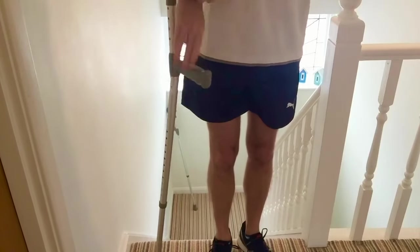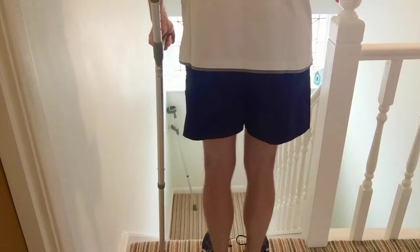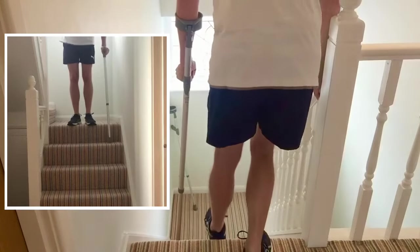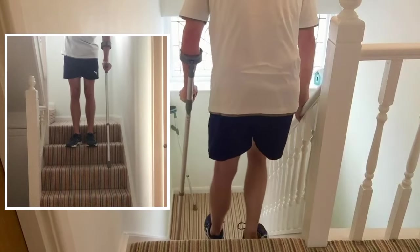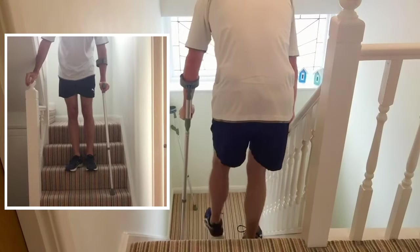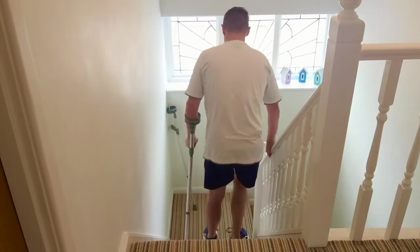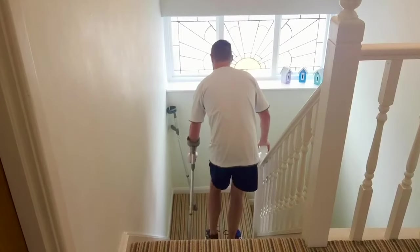At the top you'll need to change hands. Going down, your bad leg — your operated leg — goes down first. For this video, that's your left leg. So: elbow crutch down first, then operated leg, then your unoperated leg. Remember to bring your hand down the banister as well, as that will give you better grip going down. Continue in that method — that's how to use one elbow crutch and the banister on stairs.